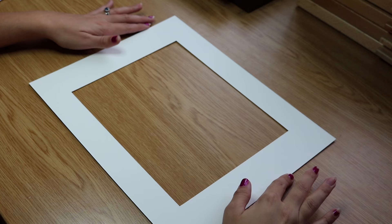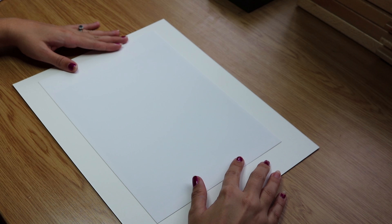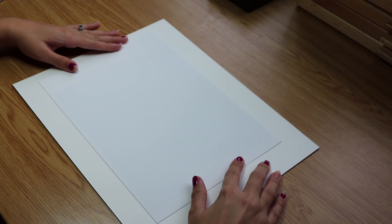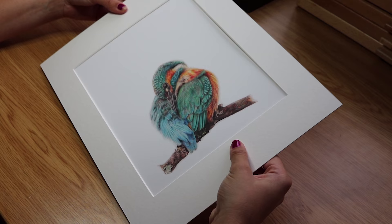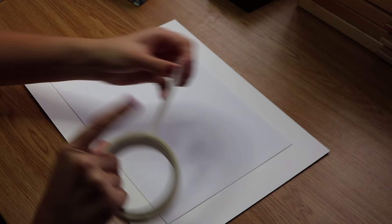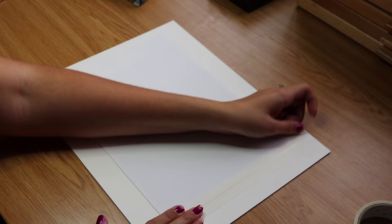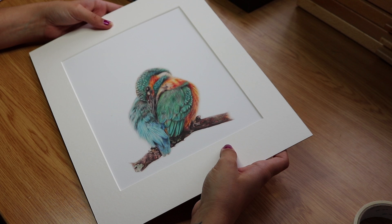The first thing I want to do is start with my mount upside down — the front of the mount facing the table. Then we're going to position the print onto our mount, hold it in place, flip it over, and maneuver it so it's right in the right place. Then flip it back, and with our archival tape we're going to stick down one of the short sides. This tape is really easy to tear — I measure out the length I need, tear it off, and stick it down securely.